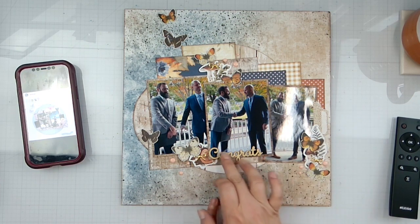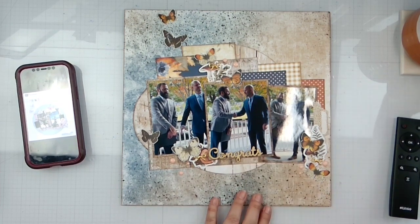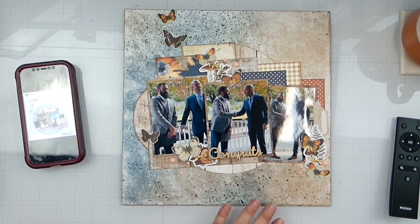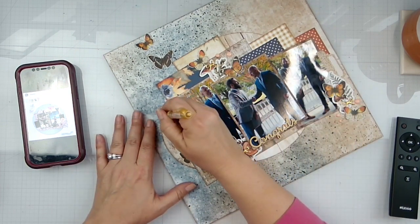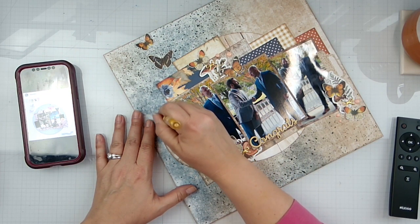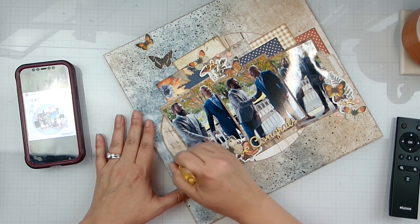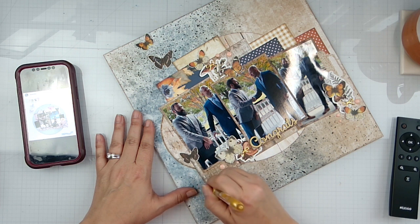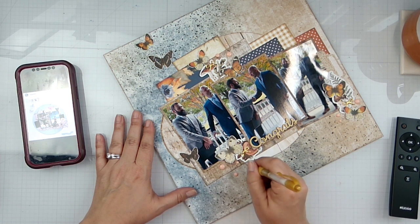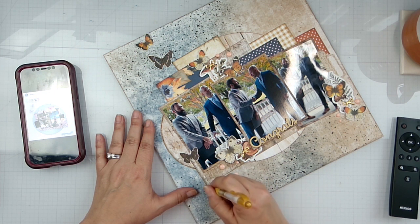My title is 'Congrats.' This is my brother at his wedding and he and the preacher are shaking hands. Maggie is wanting to be fun. I'm going to take my G2 gel pen in gold and just come in and kind of outline a little bit around the pieces we've got sitting down here, just to give a little bit of dimension.